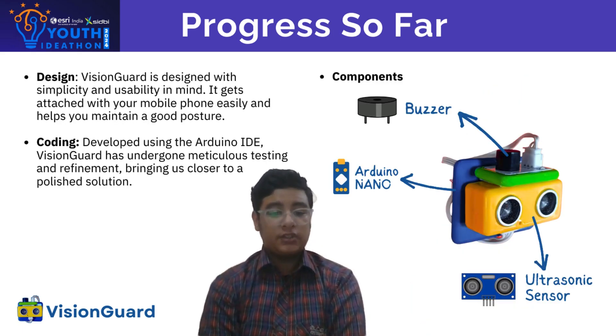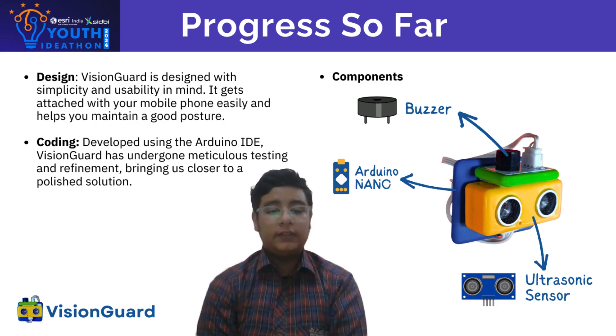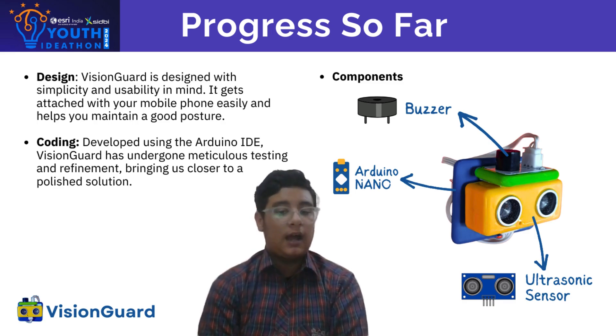We've made significant progress in developing Vision Guard. The prototype is sleek and compact, designed for usability. The Arduino Nano acts as the brain, with an ultrasonic sensor and buzzer working together to provide real-time feedback. Our coding process has been thorough, with multiple rounds of testing and refinement to ensure the device functions as intended.